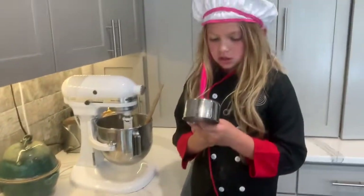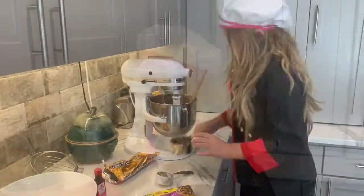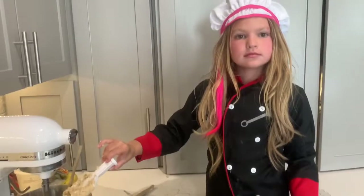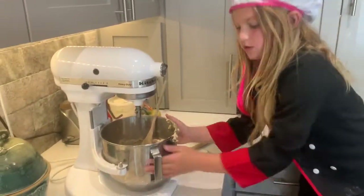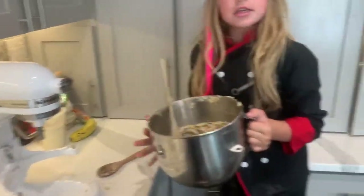Get all your chocolate chips — two cups of chocolate chips — and put them in the batter. When you've got all those chocolate chips in, you need to get all your batter and put it on the cookie sheet.